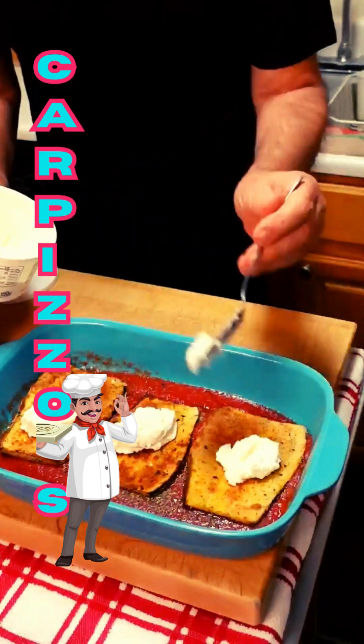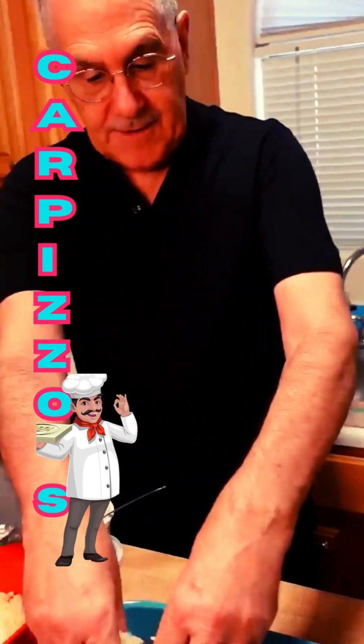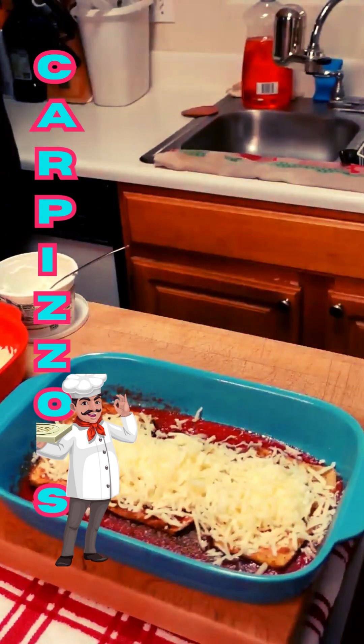Look at this beautiful ricotta — this is delicious. And to glue our bottom on, we'll give it some nice mozzarella cheese here. Do you see how pretty that is? Isn't that nice?